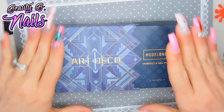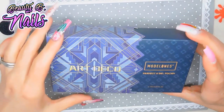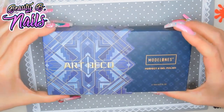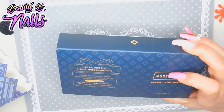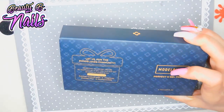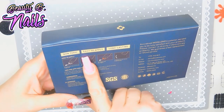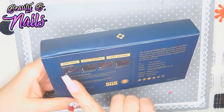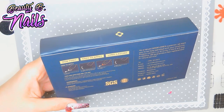Hello, hello, my beautiful boos! We have a review today of the Art Deco Model Ones gel polish kit. I'm a little excited to try their polishes. I love the box absolutely — I think that's the cutest. On the back it tells you it's non-toxic, easy to apply, long-lasting, how to apply step-by-step, a little bit of tips for applying, and it tells you the ingredients.